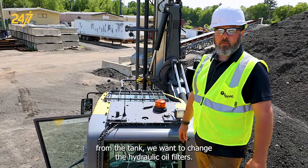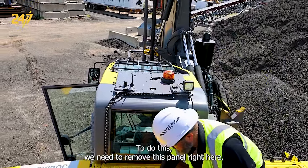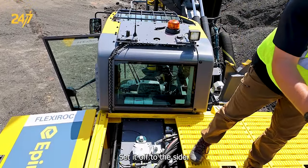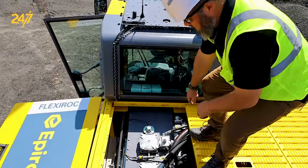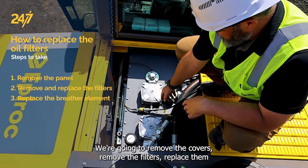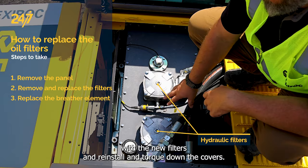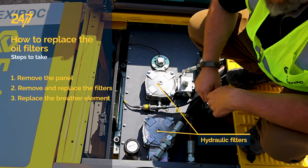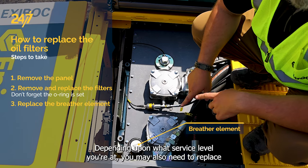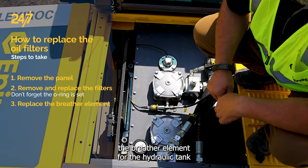Now that we've drained the hydraulic oil from the tank we want to change the hydraulic oil filters. To do this we need to remove this panel right here and set it off to the side. Right here are our covers for the oil filters. We're going to remove the covers, remove the filters, replace them with the new filters, and reinstall and torque down the covers. Keep in mind that there's an o-ring on there — make sure it's seated properly. Depending upon what service level you're at, you may also need to replace the breather element for the hydraulic tank.